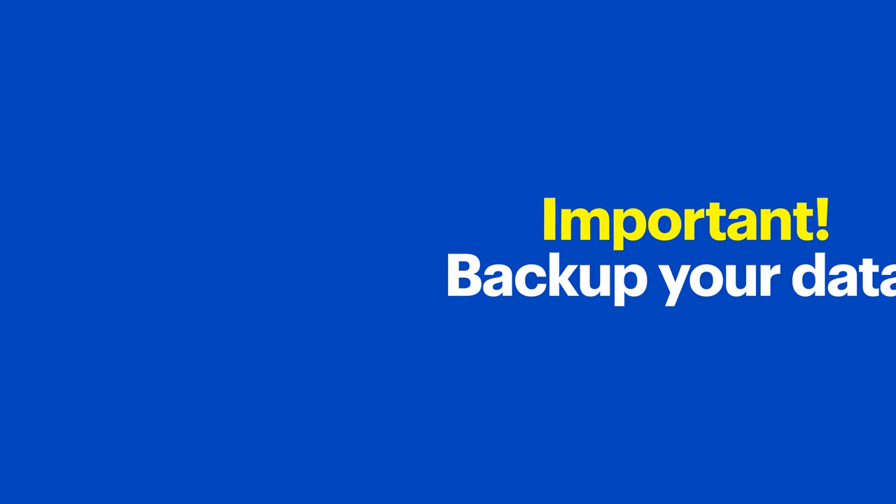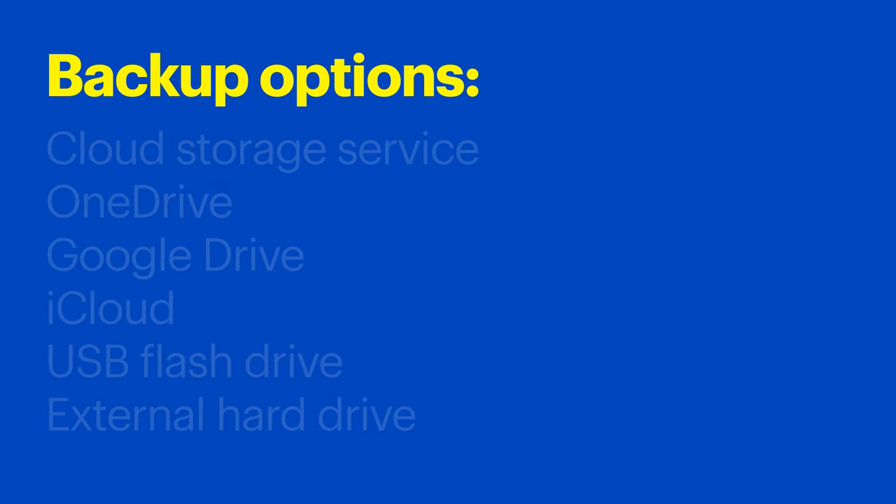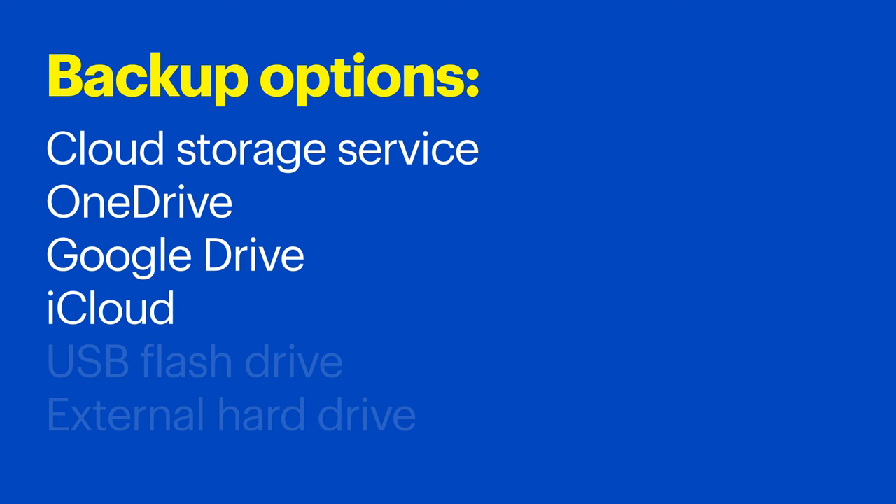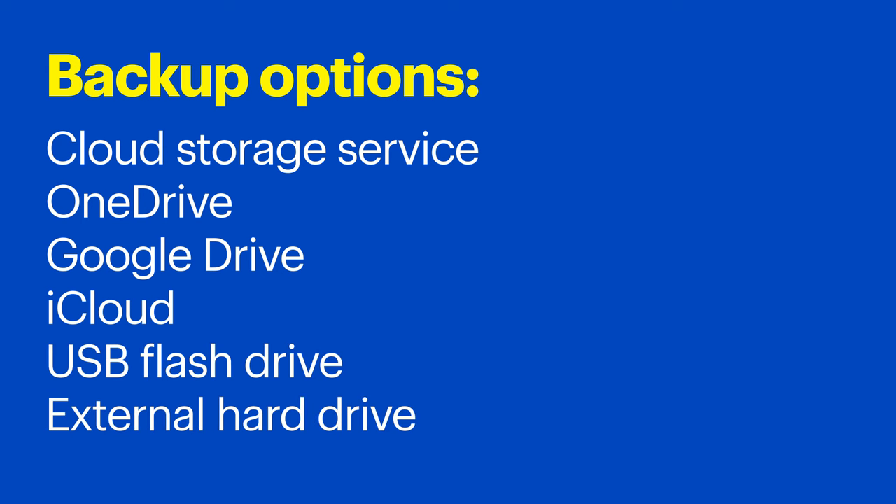Since we'll be completely removing and replacing this drive, I want to make sure all my personal files are safely backed up before I go any further. This can be done a few different ways. You can back them up online using a cloud storage service like OneDrive, Google Drive, or iCloud, just to name a few. If you have one with plenty of storage and plenty of upload bandwidth on your network, that's a good option. Or you can connect a physical drive like a USB flash drive or an external hard drive to transfer the data for safekeeping — that's what I'm going to do.